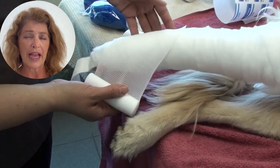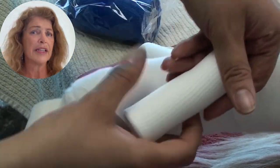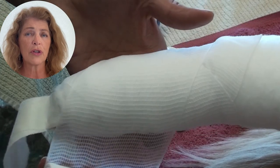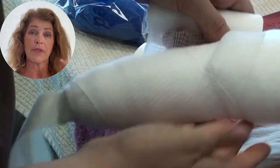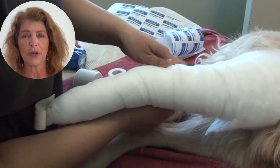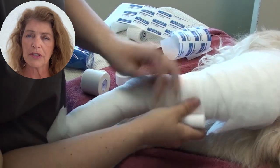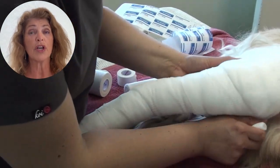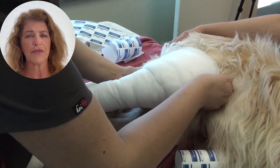Once the cast padding is done, we're going to apply the compressive layer, or the cling. Again, she starts above the toes, makes her way back down, and once she starts going back up the leg is when she's going to start compressing her cling over her padding layer. Note that there's a lot of cast padding in this bandage, so she can afford to apply — and needs to apply — a fair bit of tension.